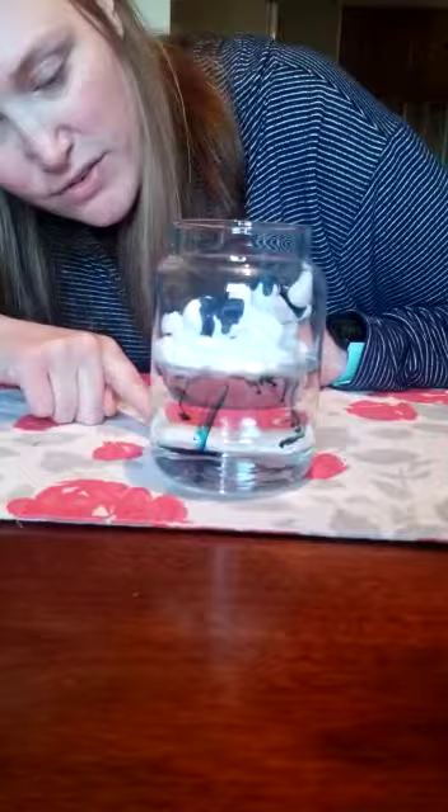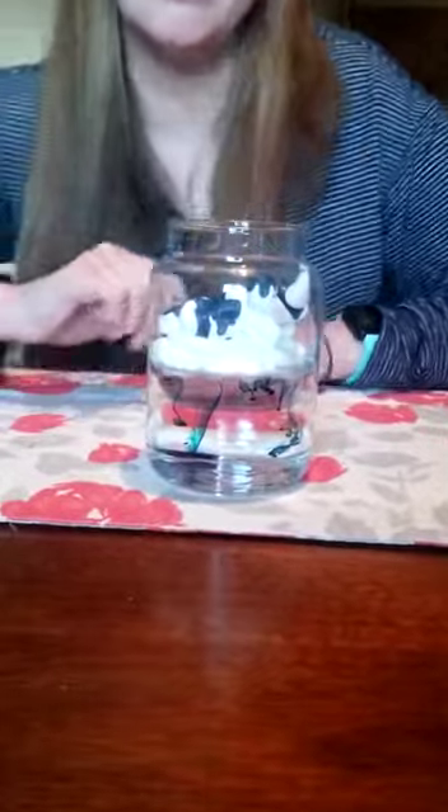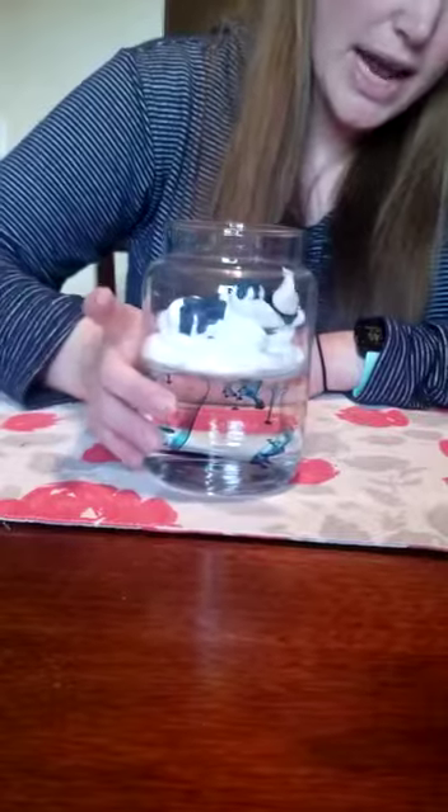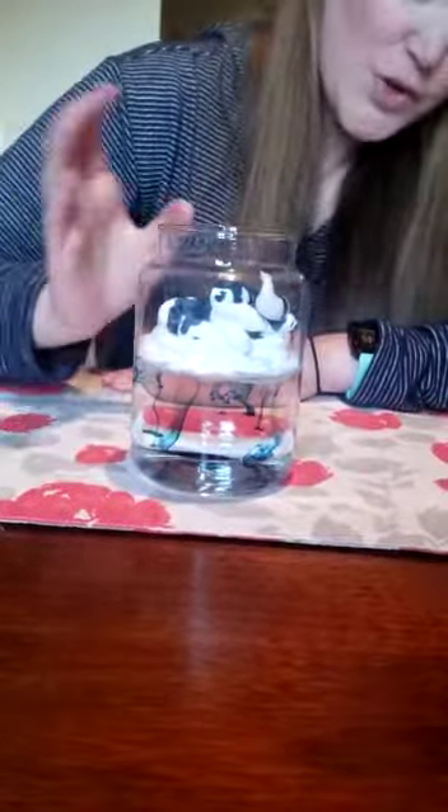This is a great activity that you could do with your kids to discuss weather, and they can make a guess on what's going to happen. Thank you for joining me today for this fun science experiment and I hope to see you guys soon. Thank you!